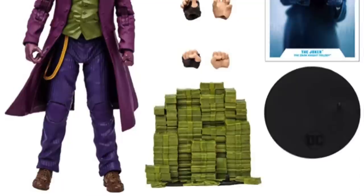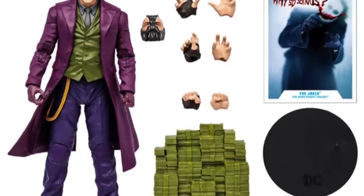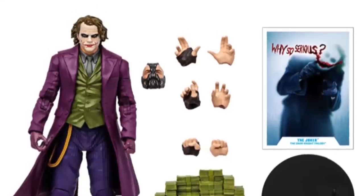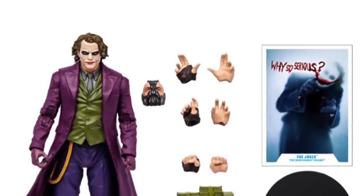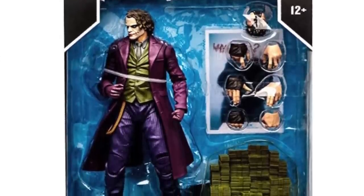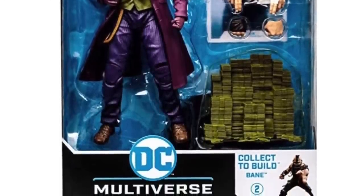I'll be honest with you — when I first saw the promo image, I was like, oh look, he comes with a bunch of extra hands. No, those are all the hands for Bane and the head of Bane. It doesn't look too shabby — at least we're getting the works with Bane. But I feel like the stack of cash is cool, maybe some playing cards to throw, maybe a hand holding a playing card — something just a little bit more would have been cool to give that oomph to the old Heath Ledger Joker.